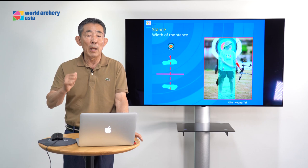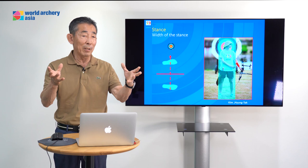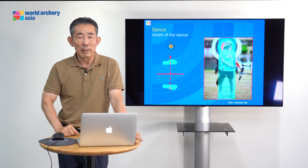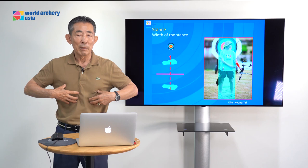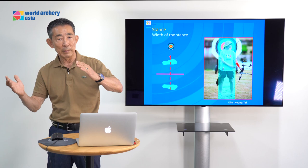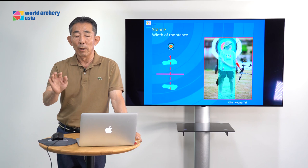Next: stance. The width of the stance — how do you think? Do you teach, or have you learned how to stand? This stance decides the body angle. If you stand too far to the left side or the right side, or too close or too wide, you change the body balance and change the body angle. This stance is very important.